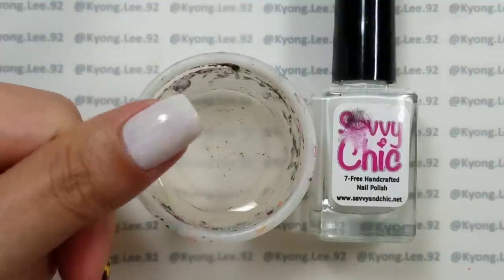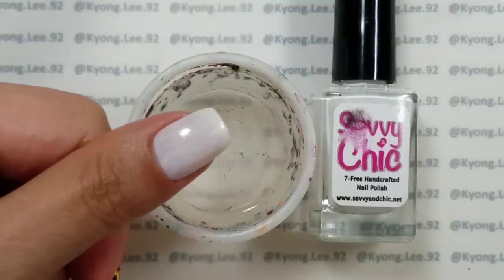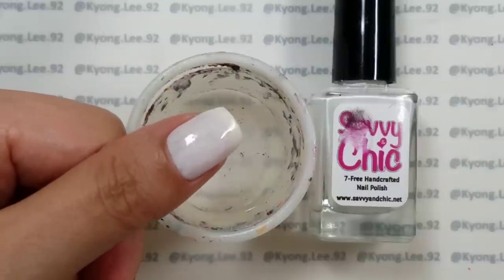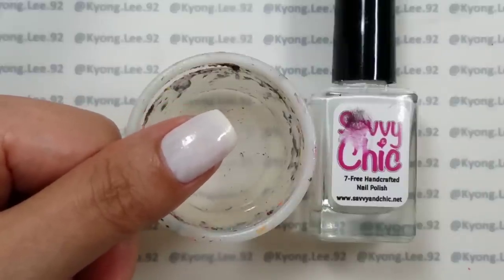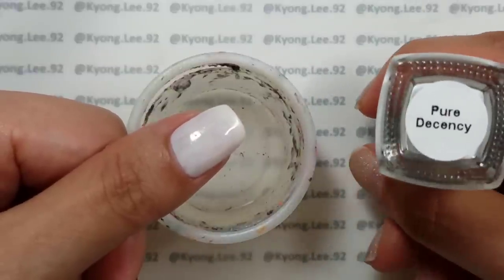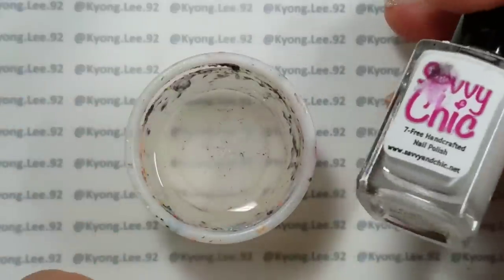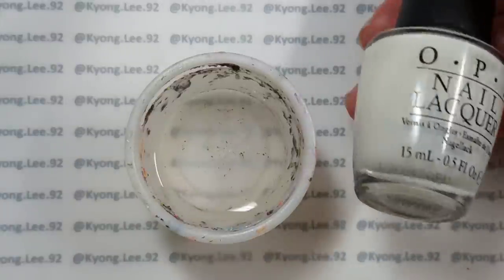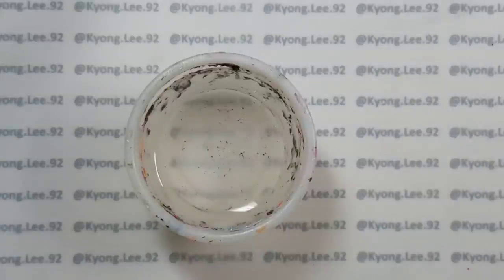This is a tutorial for the milk bath nails that are popular right now, and I'm going to show you how to do this without having to use acrylic or gel polish. I've put two coats of the Savvy & Chic Pure Decency on, and you can really use any milky white that you have — OPI Don't Touch My Tutu would work, or any milky white or milky pink.